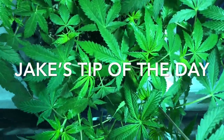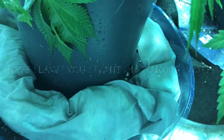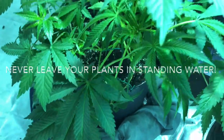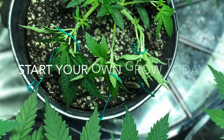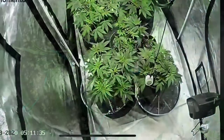She just got a big drink and is soaking it in right now. You never want to let your plants sit in water, guys. Get yourself some water snakes to soak up any excess, or somehow drain it out of the bottom.